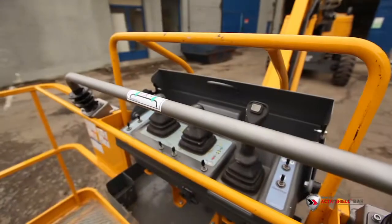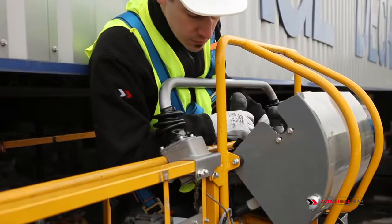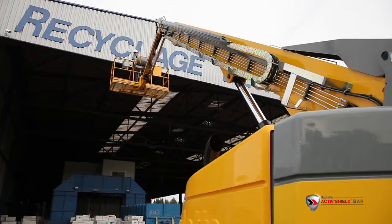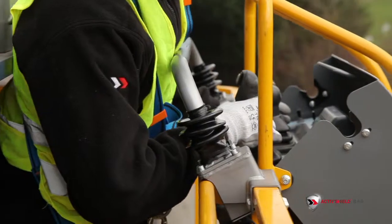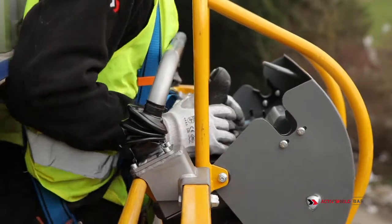The way this secondary guarding device system works is very simple. When a smart moveable bar is activated, the machine is stopped. Thanks to the safety gap, the ActiveShield bar gives the operator a safety margin and protects him from any full entrapment risk.